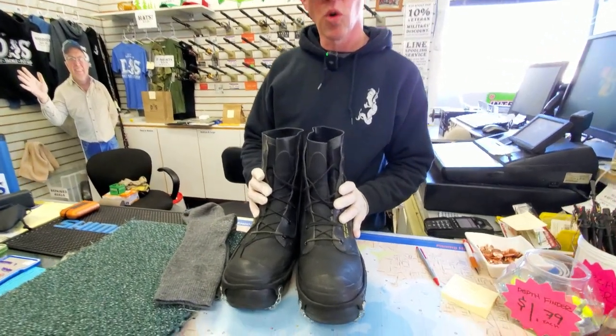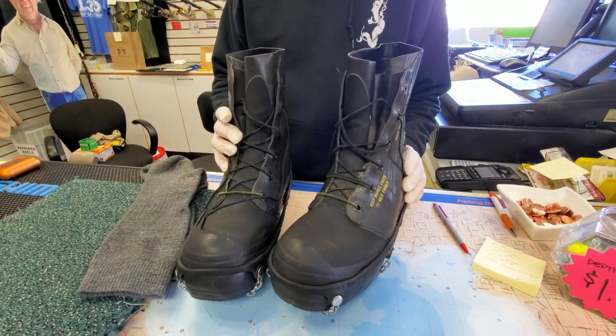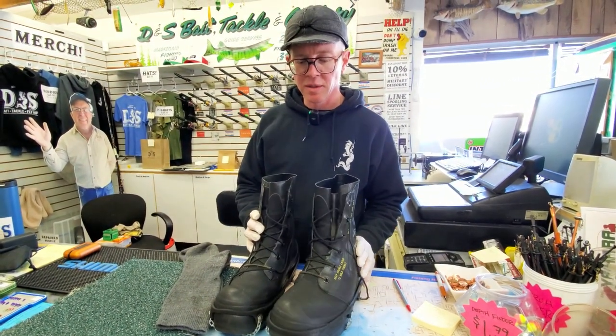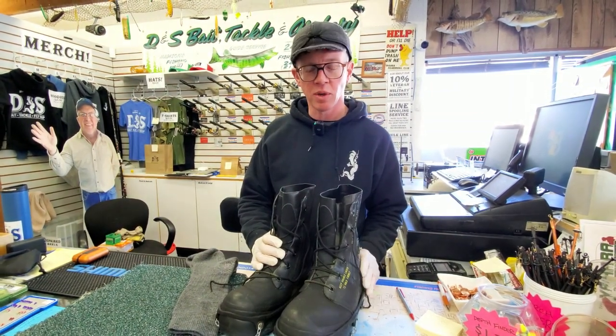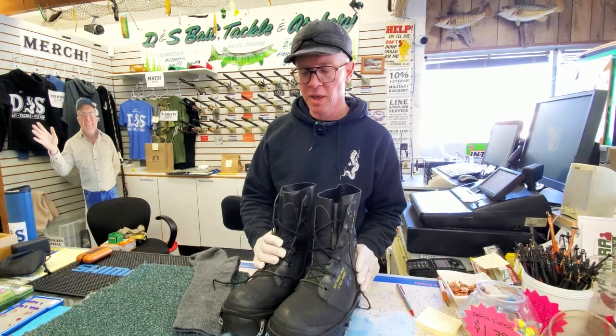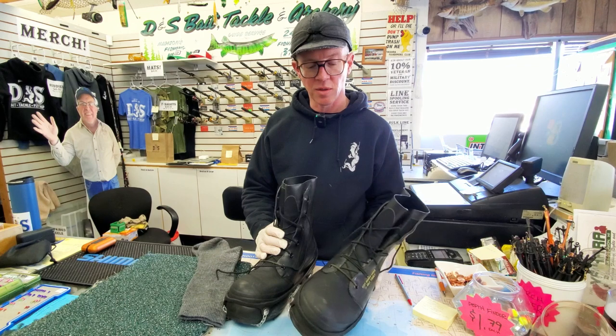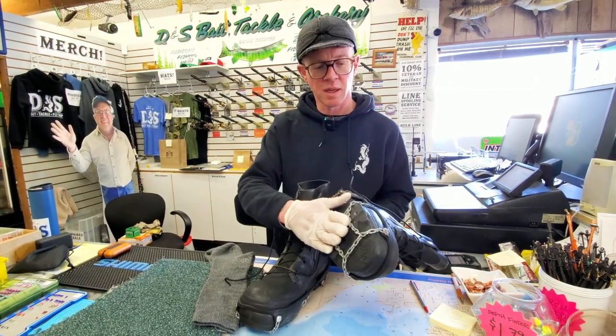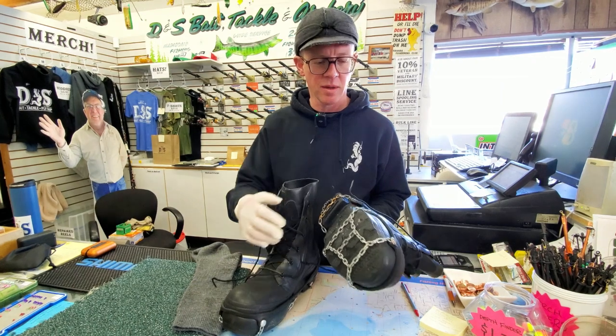The other part of your body that always gets cold on the ice is your feet. It's important to have a good pair of warm boots. These are called Mickey Mouse boots — they're actually military-issue boots I got off eBay. Military folks stationed somewhere like Alaska get issued these boots, and when they move back somewhere warm, they sell them on eBay. You can sometimes find them for a pretty good deal, though prices vary. They're pretty heavy but extremely warm.